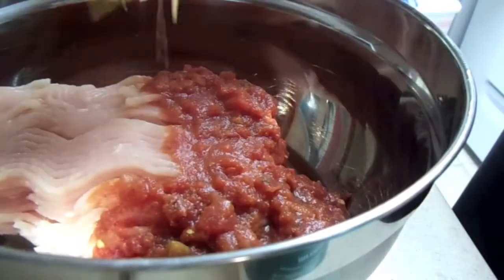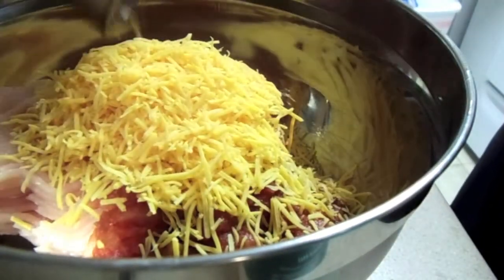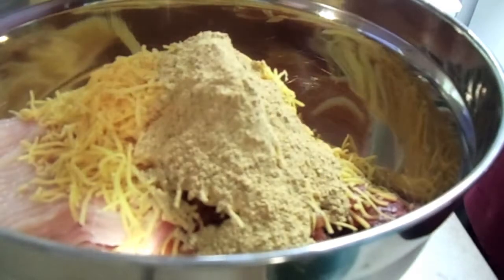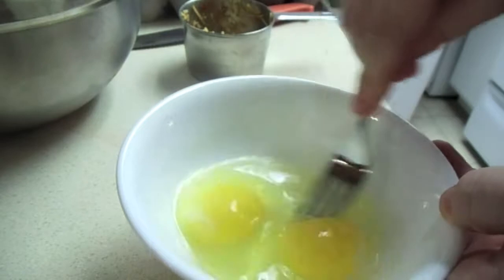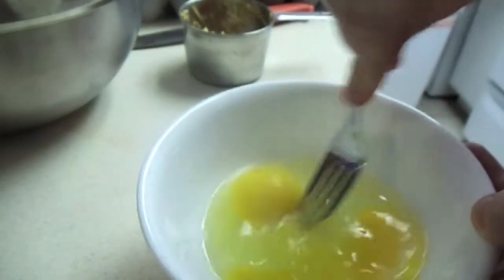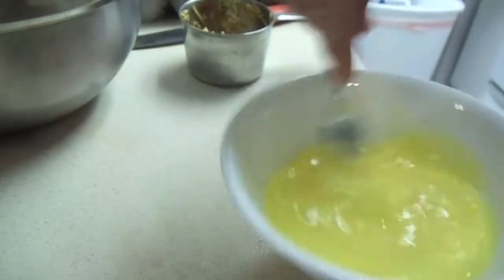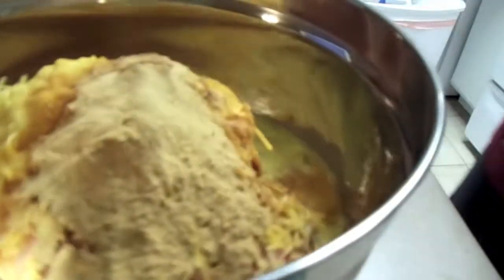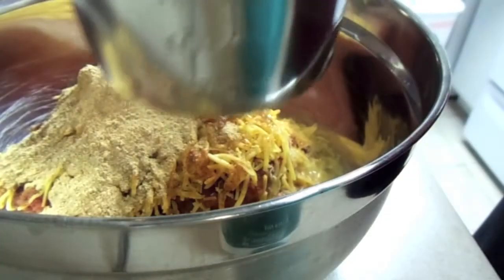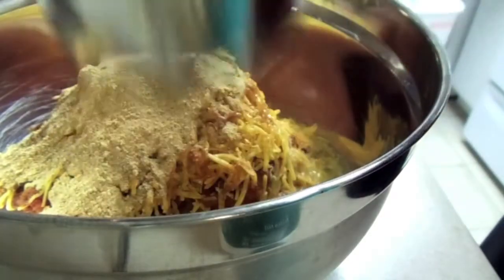Next we're going to add in the mild cheddar cheese — finely shredded is all you really need, about a cup of it — to give a nice cheesy flavor. Then we're going to add in the taco seasoning; any kind you want, store-bought or a brand like Taco Bell. Then we're going to mix in two eggs to make it moist and bind it all together, along with a cup of crushed Tostitos chips, and then mix it all together.